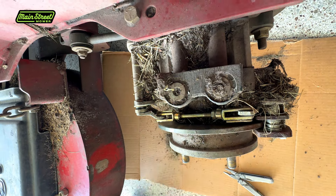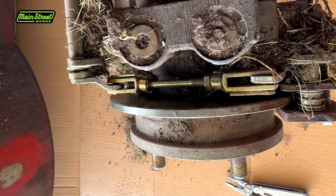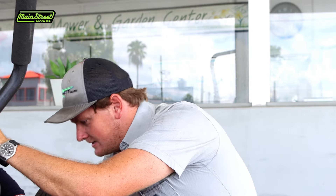Let me double check my parking brake. Once I pull it - oh yeah, nice and tight. Let's put the wheel back on. We're done with this side.